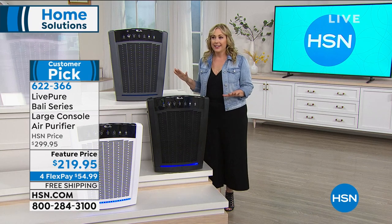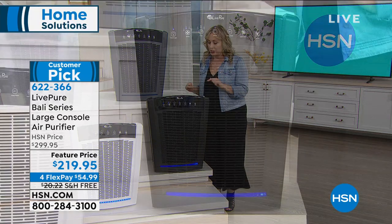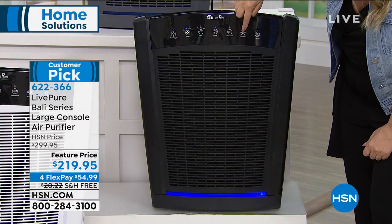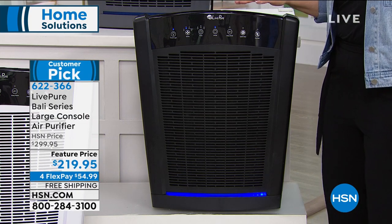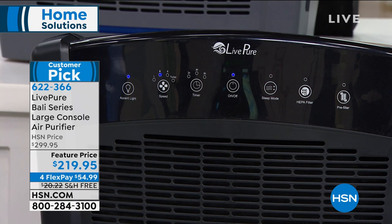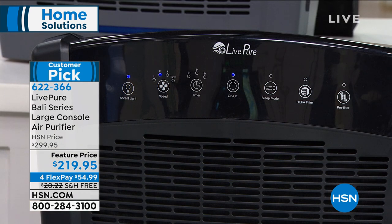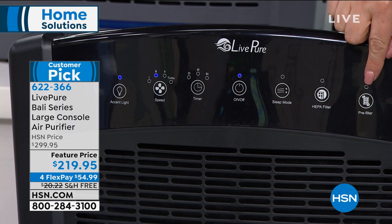This is the biggest, most-square-footage air purifier we carry — perfect for open floor plans where kitchen, dining, and living room are one space. Listen to how quiet it is — whisper quiet, definitely top of the line. It even has a sleep mode for its lowest setting at night. There are filter indicator lights: the HEPA filter reminder isn't to buy a new filter, it's to remind you to vacuum it. After vacuuming, press and hold to reset. The pre-filter indicator also gives you a reminder.